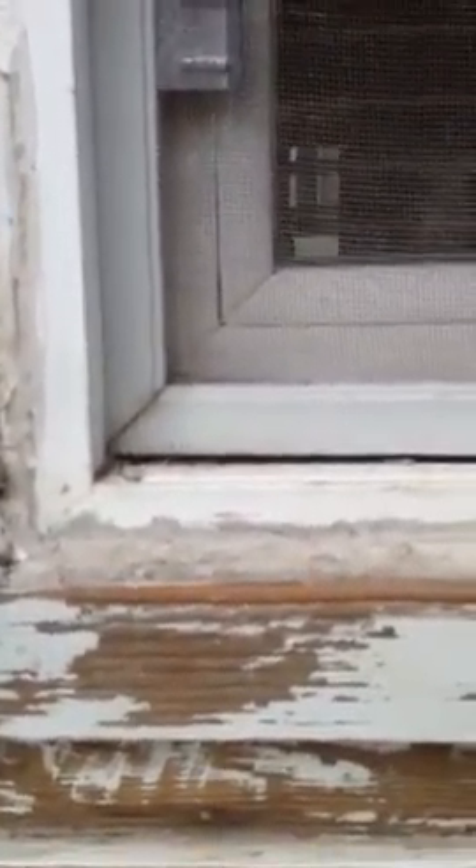What I'm going to recommend is building up the rough opening so that it sits flush, with a nice tight fit right where my hand is. Fill this all in with wood, and then from the inside, screw in through the window, through the new wood, and into the old wood too. I'm going to strap this up so it doesn't fall tonight.